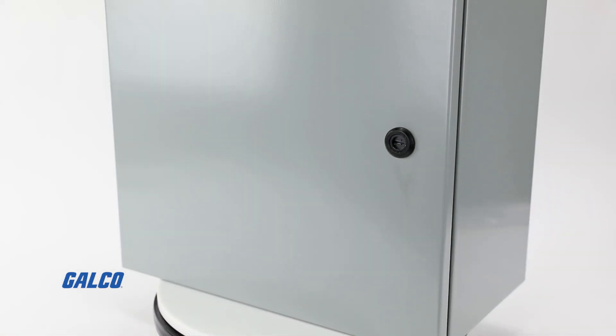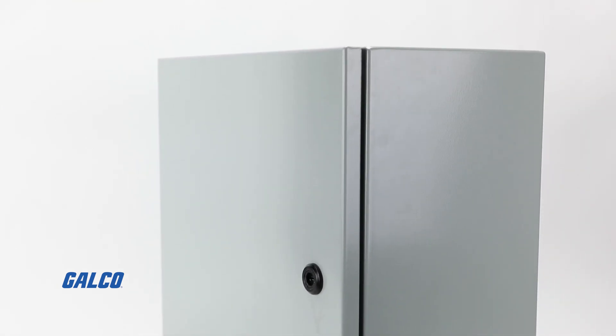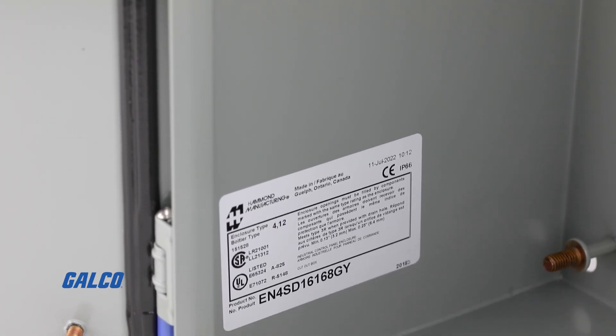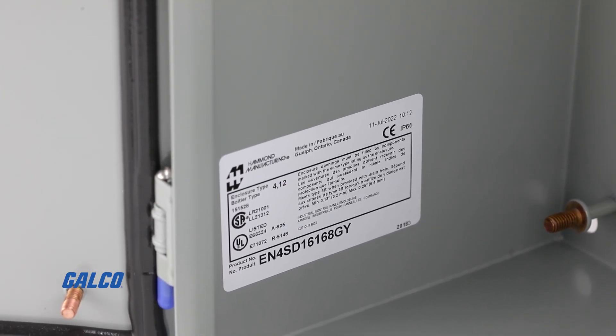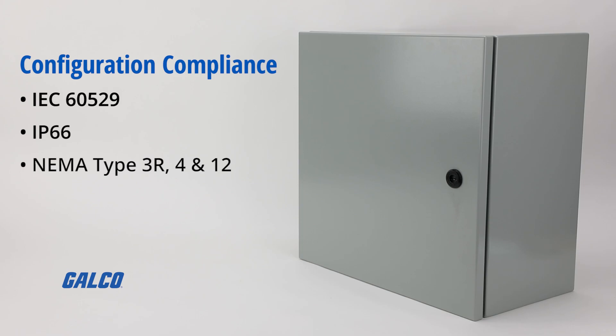Available in a wide range of sizes and configurations, these enclosures are UL-508A Type 3R, 4, and 12, and CSA Type 3R, 4, and 12 standard, and are IEC 60529 IP66, and NEMA Type 3R, 4, and 12 compliant.